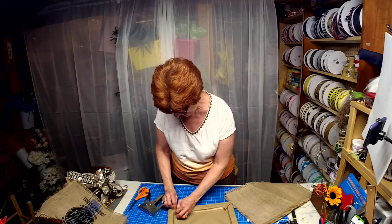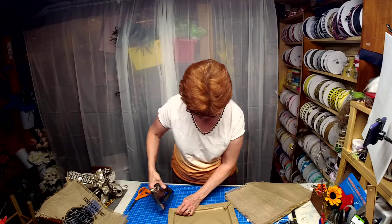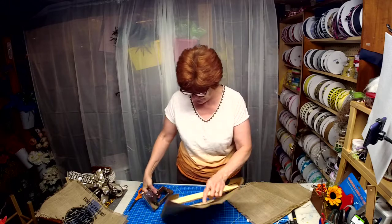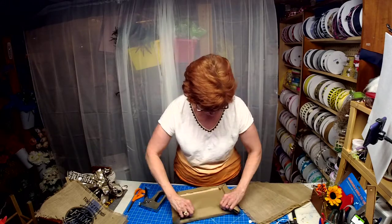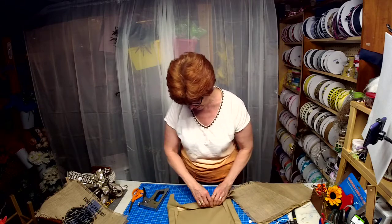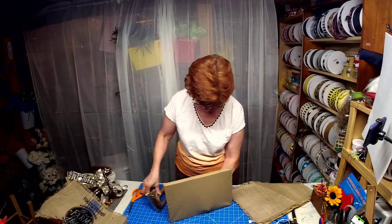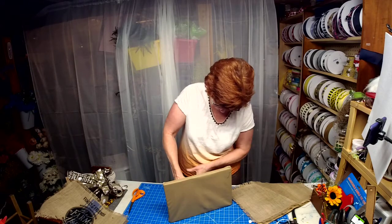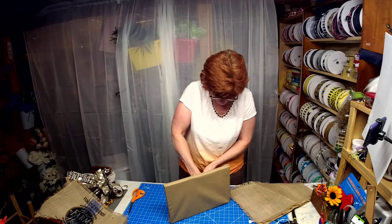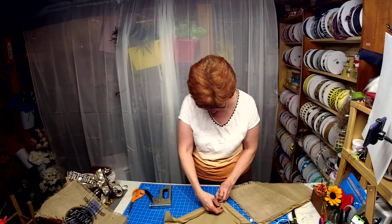Please, if you wouldn't mind hitting the like button if you like these videos. I'm trying to do instructional videos — I have a lot of things lined up. Over the years I've made many things out of other items, repurposed them. This will be my series called Second Chance Saturday.